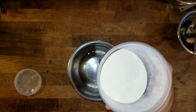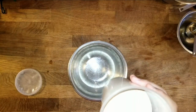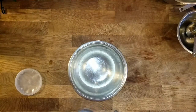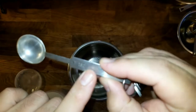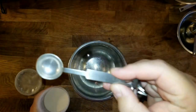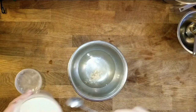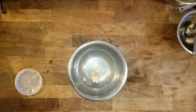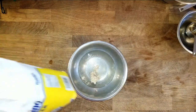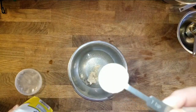We're going to add two teaspoons of yeast, using the two-teaspoon measuring thing. One teaspoon — so we want one of that. Then sugar. About two tablespoons of sugar.